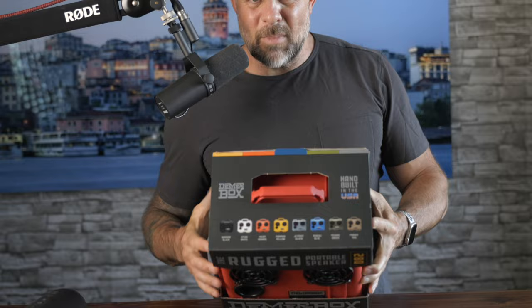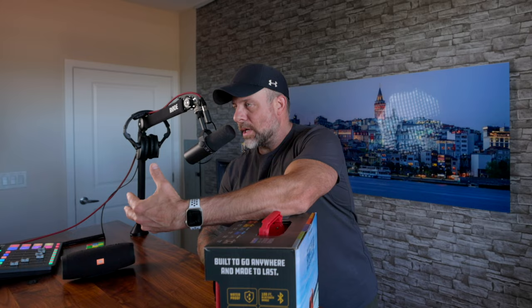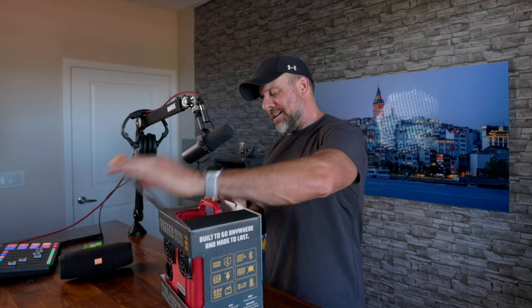I was tooling around on their website and you can actually change a lot of the colors — these grills, the colors — and there are all sorts of different assorted colors on these cases. Many of you know my other company is Photography Talk; I'm a professional landscape photographer. In the world of photography, there's a case manufacturer world-known for their cases — that is Pelican. These things are actually made out of Pelican cases, which is pretty cool, because Pelican cases are nearly indestructible. Full disclosure, they sent this to me to tool around with.